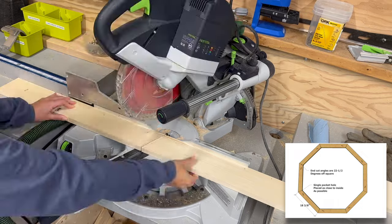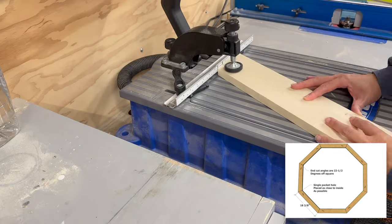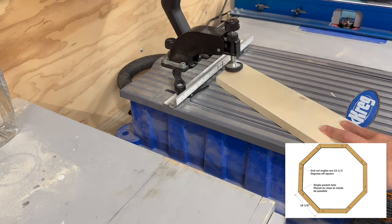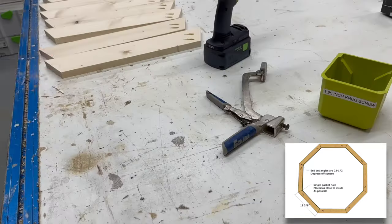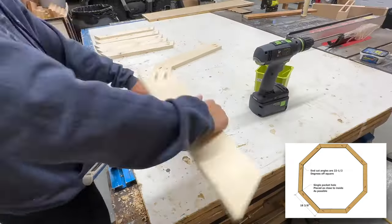The best way to build this is to cut eight identical pieces as shown in the cut list. I cut the first one and then use it as a pattern. Then I join the boards together with a three-quarter inch pocket hole and one-and-a-quarter inch pocket hole screws.